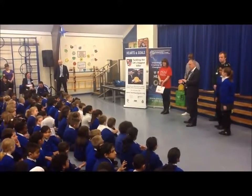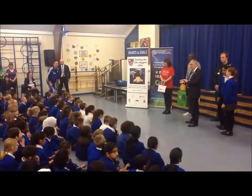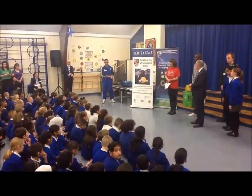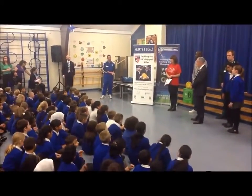Now, what I think would be a really good idea is if you went home and took your mum and dad, your granny and granddad, your aunties and uncles, and taught them how to do it. Because this is a very simple thing that everybody can do, and it might help save their lives one day. Thank you.